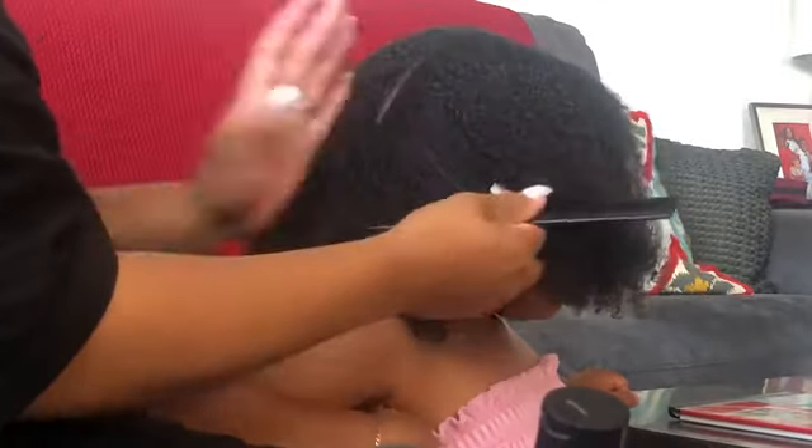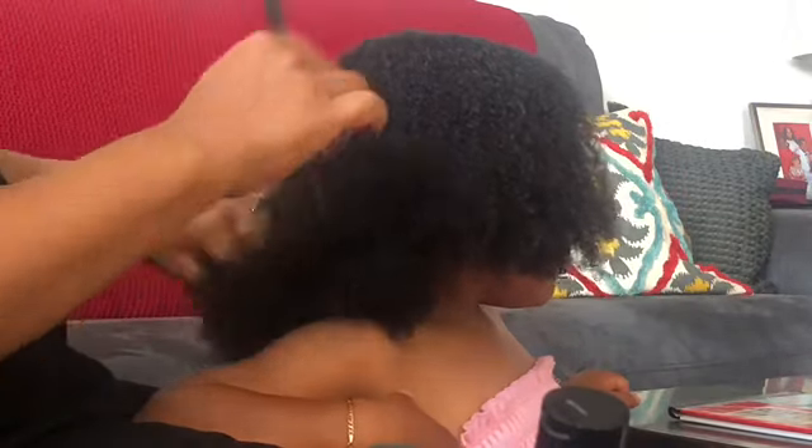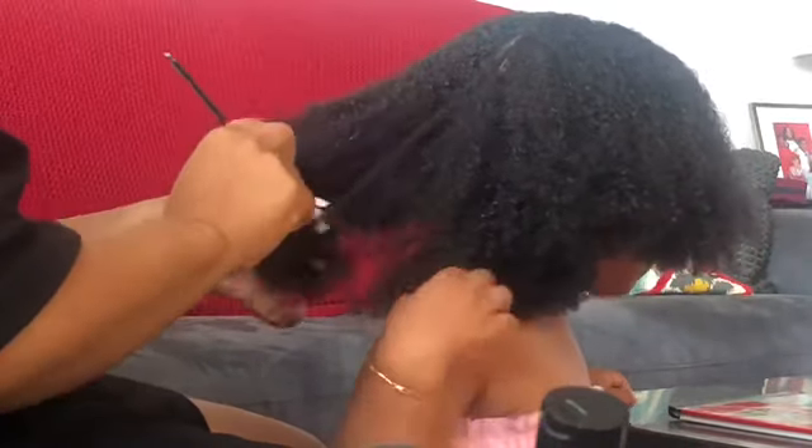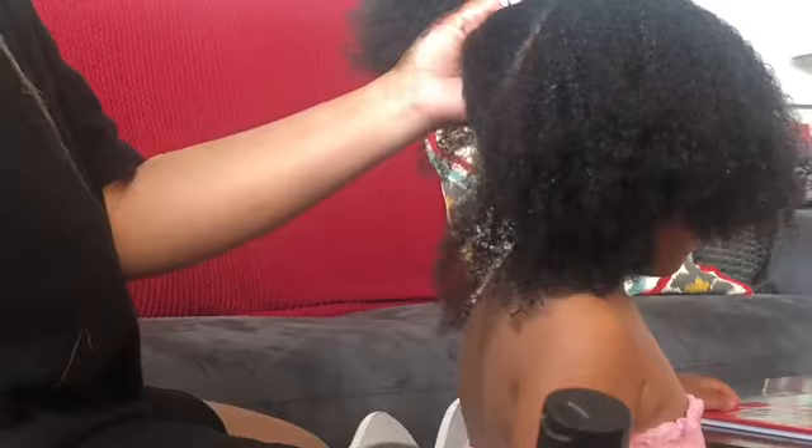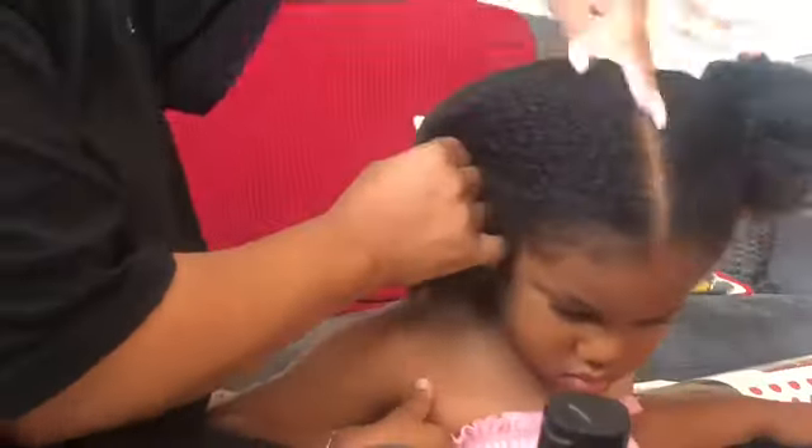I use a rat tail comb to achieve a very clean part. I don't always do it but I'm trying to get a little bit better at making my parts neater. A very fine tooth comb in this case will achieve that, however as thick as her hair is and as kinky curly coily as it is, I cannot use this comb to comb through her hair. Nope, will not put her through that torture nor will I do that to myself. So I'm using the rat tail comb for parting. I have my wide tooth comb for when I'm ready to comb her hair out, and I'll use the rat tail for parting. We just have a basic part going from the top of her forehead to the nape straight down the middle and we're going to get started.